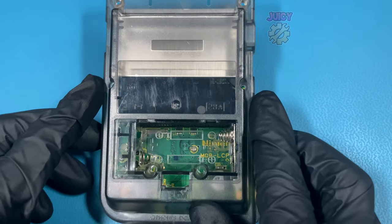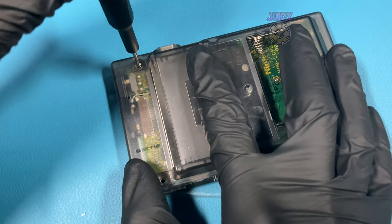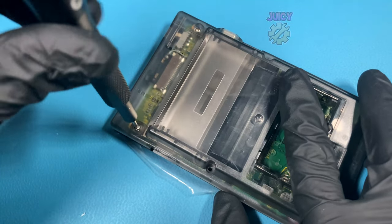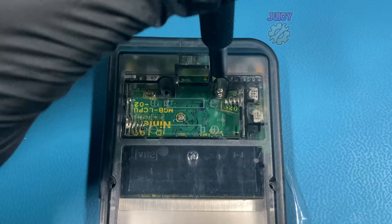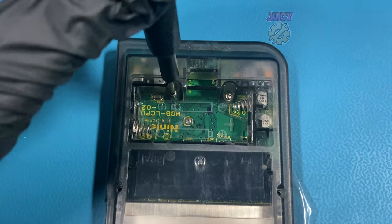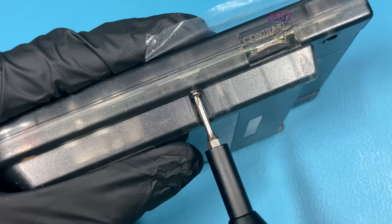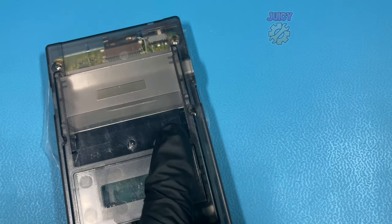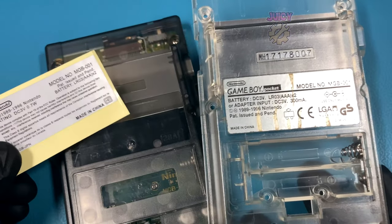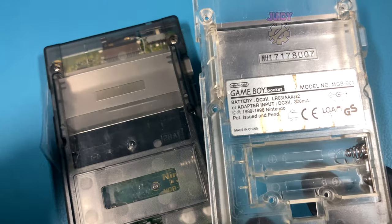And that is pretty much the installation complete, so I'm going to put the rear half of the shell back on and then put in all the screws. I have a question on what I should do with this console — should I stick on the brand new unofficial sticker, or should I save the old one despite its flaws and put it on because it's still official? Let me know in the comments down below.